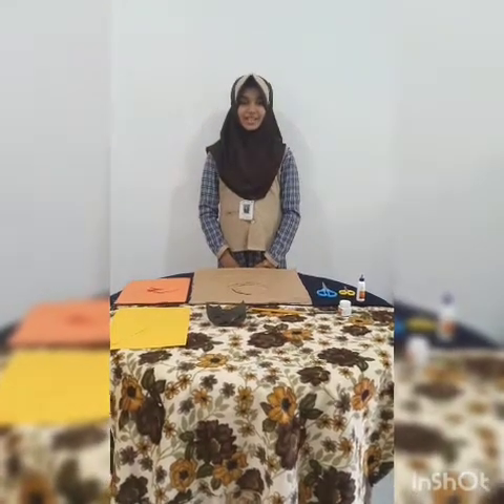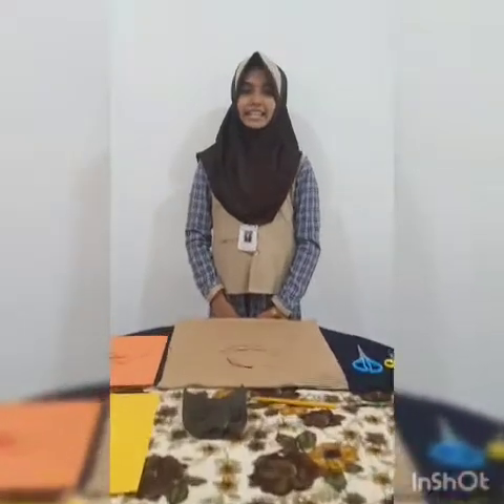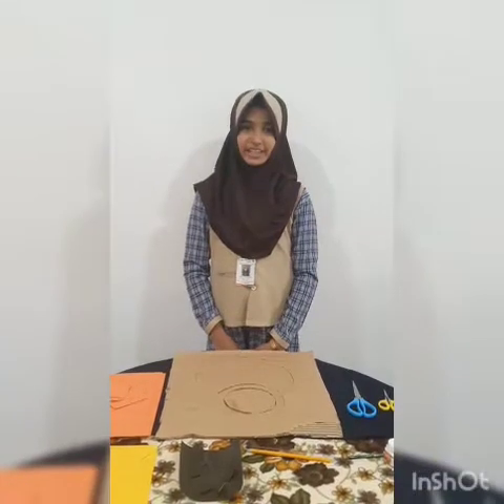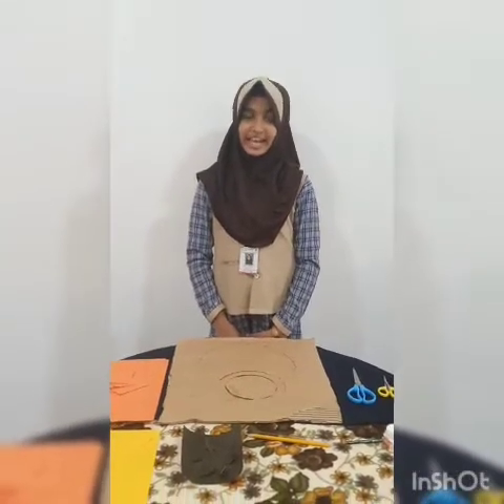Hello guys, my name is Fadha Fatima and I am studying in 4th standard in ISC Senior Secondary English School. And today I am going to make wall hanging decoration and it is easy and simple.